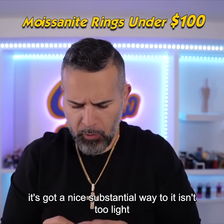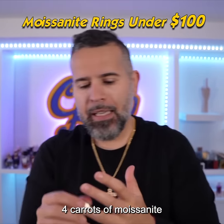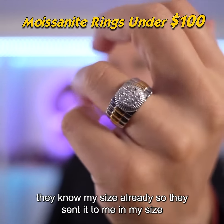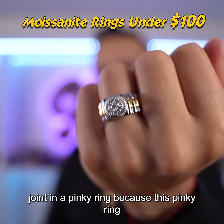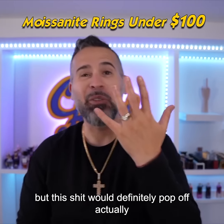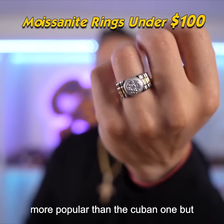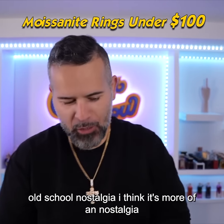It's got an open gallery in the back, a nice substantial weight — not too light, not too heavy. This one is 925 silver with approximately four carats of moissanite in the center. They sent it in my size, but I probably should have gotten this as a pinky ring — it vibes with a silk shirt or a button-up, white linen, it would definitely pop off. It's got a very old-school vibe. I didn't think this one would be more popping than the Cuban one, but it gives me old school nostalgia.